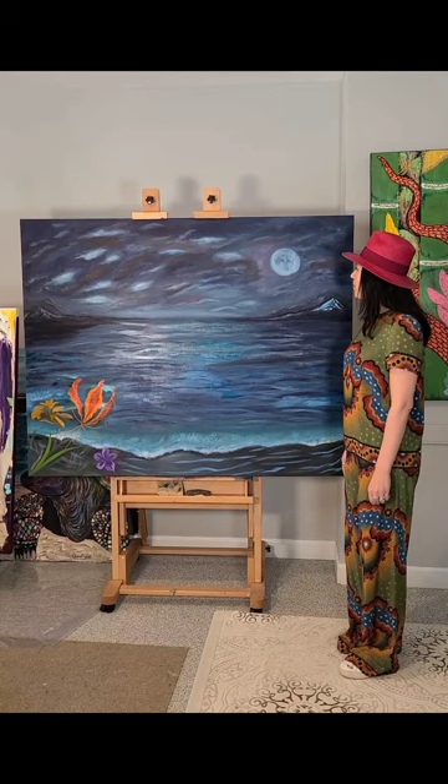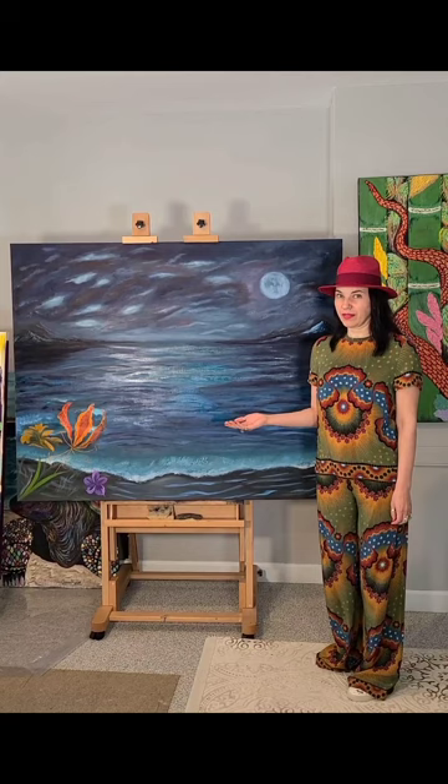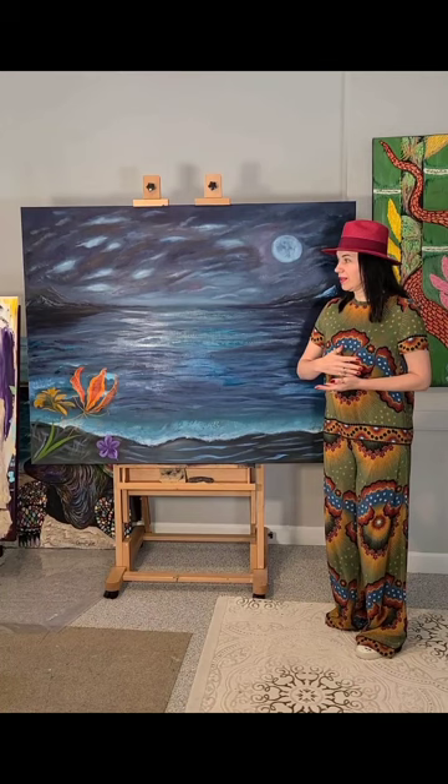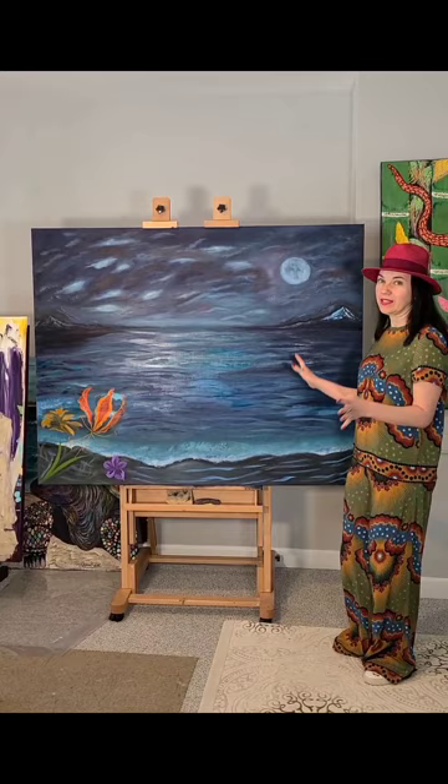My idea behind this painting was that I was recently googling dragonflies and thought how beautiful they are. Some of them were flying over a pond, and I thought I would paint dragonflies flying over water — but not necessarily over a pond, over something they might not fly over, for example an ocean. So I thought, why don't I paint opposites — an ocean and a dragonfly in the same painting.